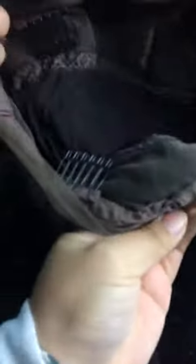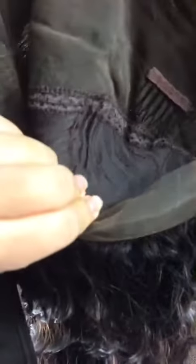The most important thing I want to show you guys is the inside of this wig. We have some combs and adjustable straps inside to help you get a secure fit on your head. The construction of the wig is 360 lace with a cap inside. The hair is sewn on the cap — that's what makes this a 360 wig.